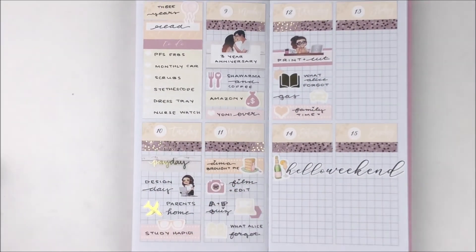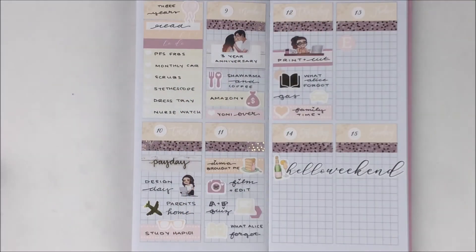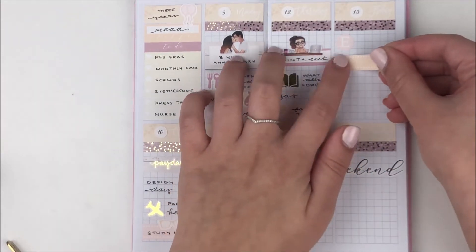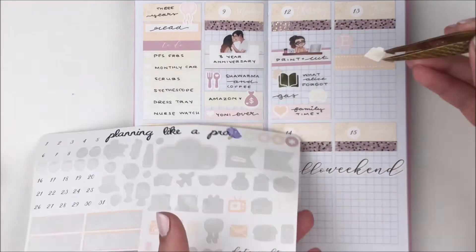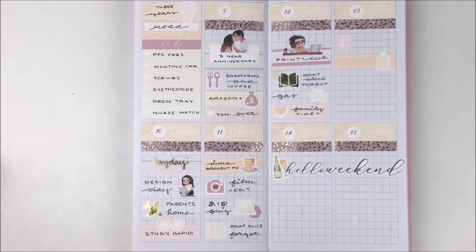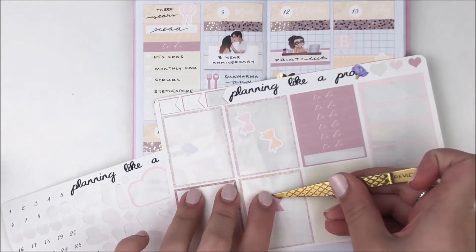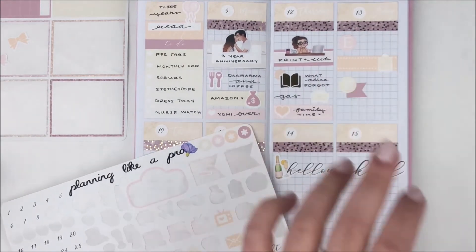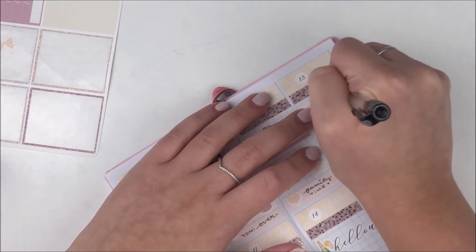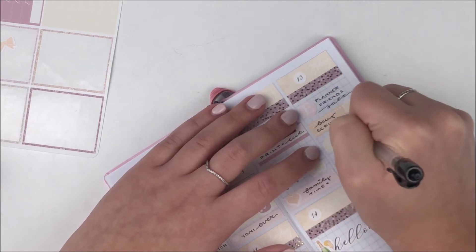On Friday the first thing I marked was the Planner Friends sale, so I used an Etsy circle icon from the kit. I also had to buy scrubs and clinical supplies, so I used a label and a shopping bag icon from the kit for that. After buying scrubs I went to this store that was really hard to find, and then stopped at the dollar store to pick up some notebooks — I used a shopping cart circle icon layered on top of a flag for that.